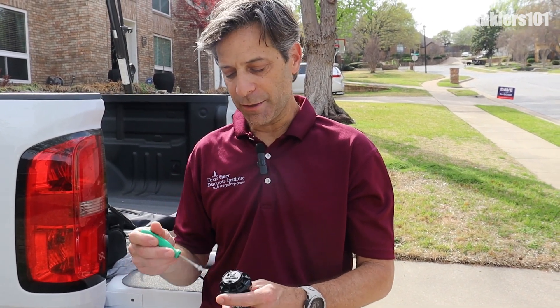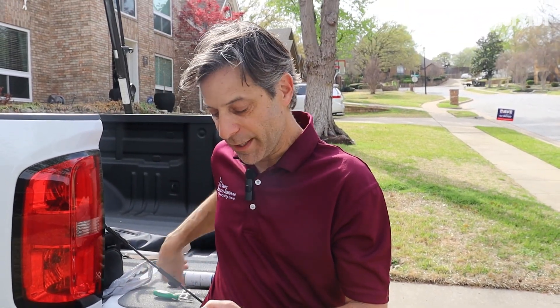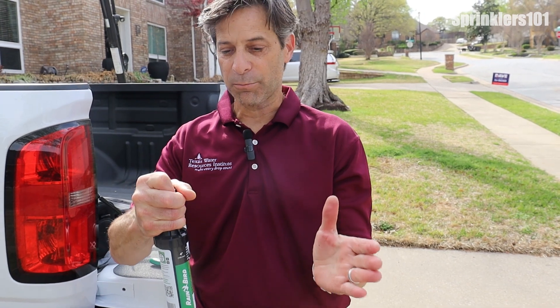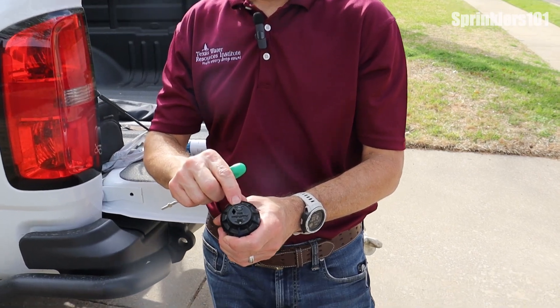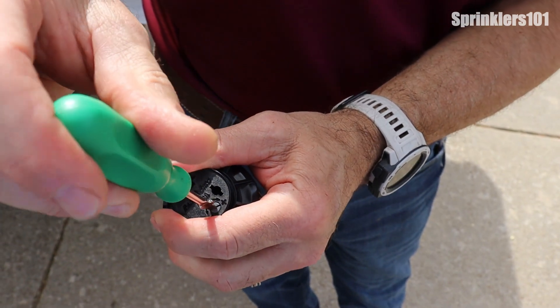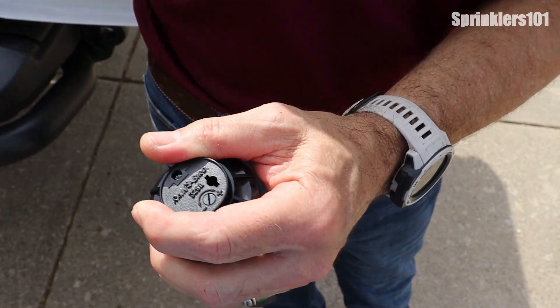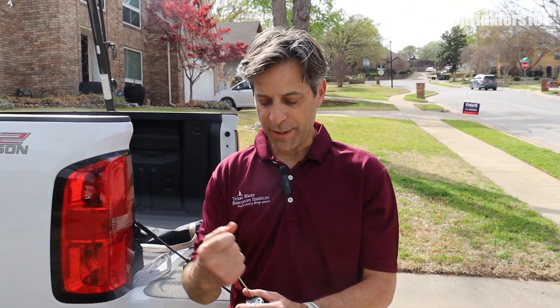On the Rain Bird, the hard stop is actually to the left — unlike the Hunter which is to the right. So if you're using a head that's not a 360-degree head, make sure the shaft is turned all the way to the left as your starting point, then make your adjustments to the right. Those adjustments are made right here on the top — same thing, plus or minus. Turn the screw to the plus to increase the arc, or turn it counterclockwise to the minus to reduce the arc and have it spray a shorter pattern.